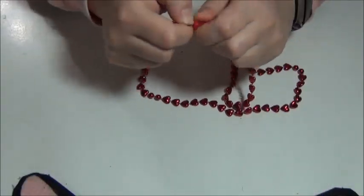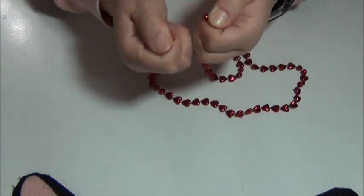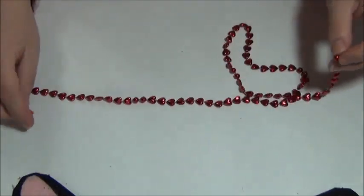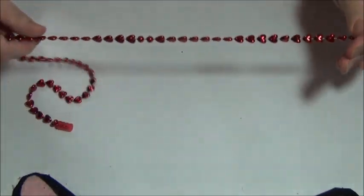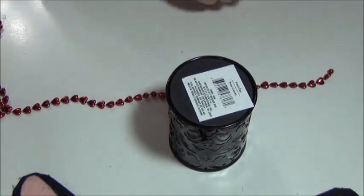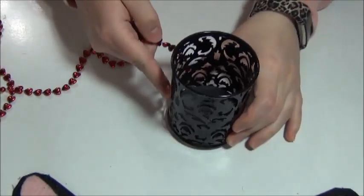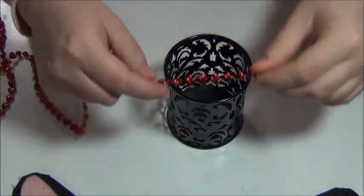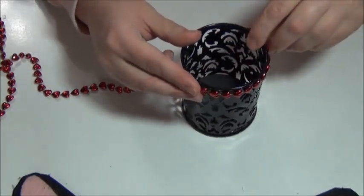I'm just taking the red necklace — you could use whichever color you like — and I'm just opening it up and using the end with the little plastic ball, not the end with the clasp. Then I'm simply going to measure around the pencil holder and just cut the size that fits around it.